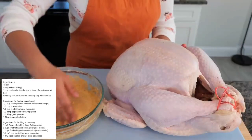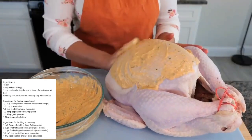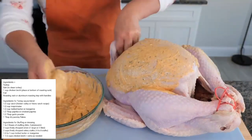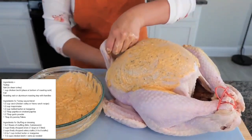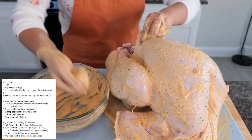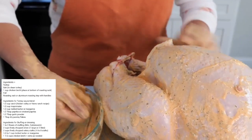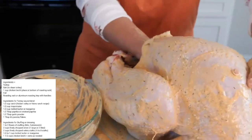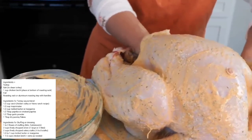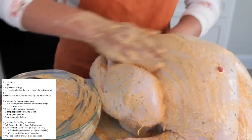Now it's time to take our sauce mixture and coat it all over the turkey. Make sure to coat every little crevice, even going inside the neck. Take the sauce and place it in the cavity as well. Someone has to do this job, and if it's you guys, I'm proud of you — it's really not that bad.